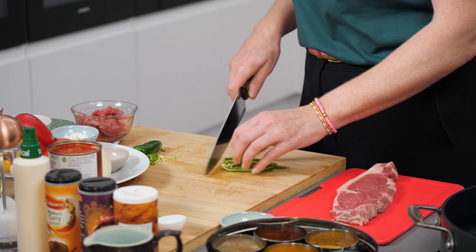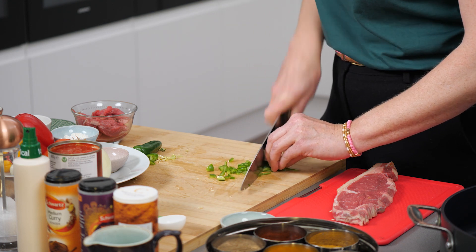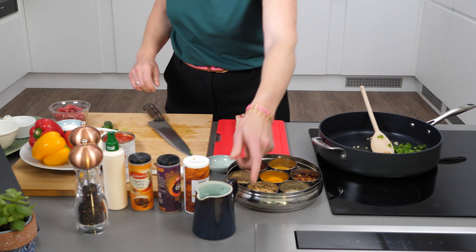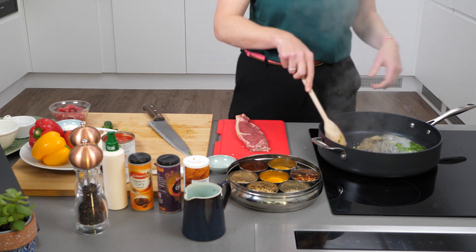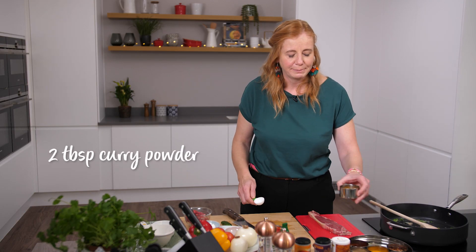Just bear in mind you've got spicy chilli on your hands so don't touch your eyes. I'm not a perfect cook — you just roughly chop it and chuck it in. I am going to add a little bit of water to that just so that we can get that cooking, but low-calorie cooking spray works too. Then what we're going to add is two tablespoons of curry powder.